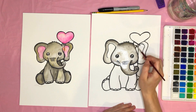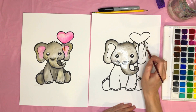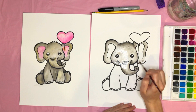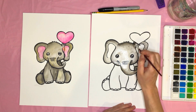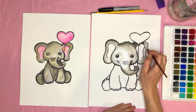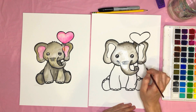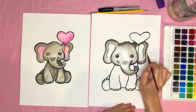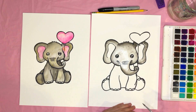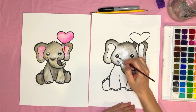Now let's work on the other ear. We want a shadow behind the balloon, so make this ear wet like we did with the first one. Go back in and make it darker right in the shadow area and along the edges, then blend it toward the middle with water, just like last time.